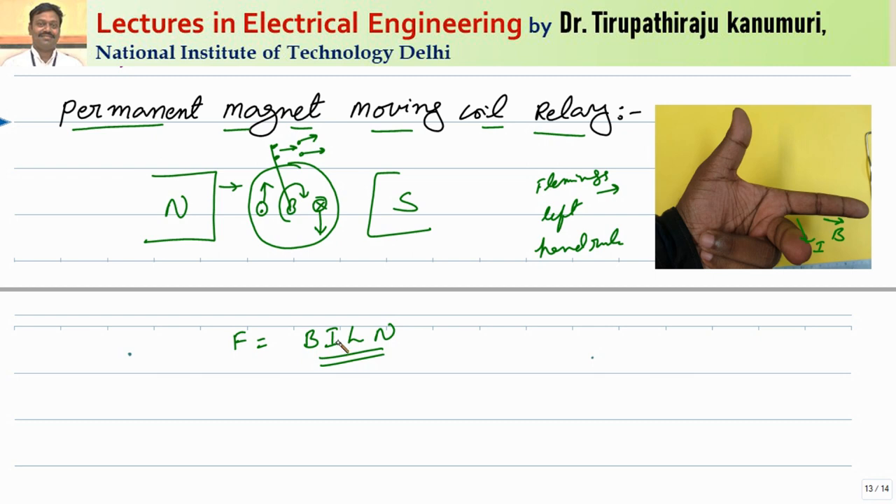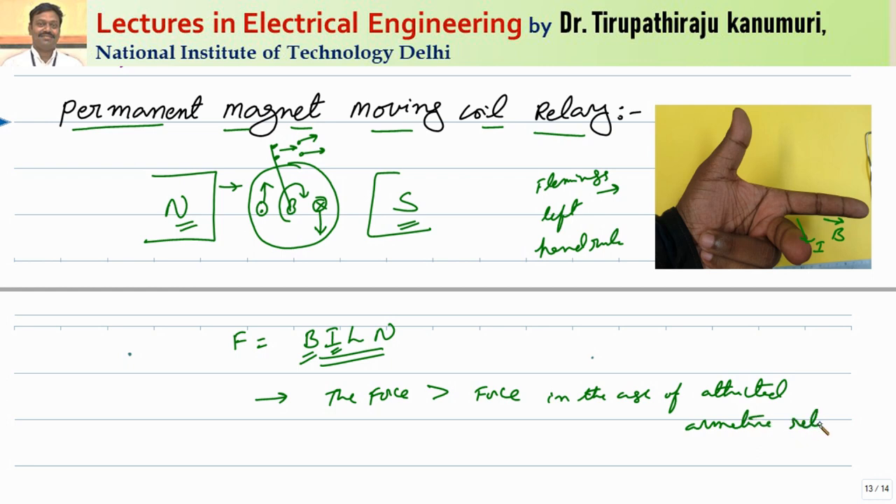In our previous lecture we have seen the electromagnetic attraction type of relays. In electromagnetic attraction type relays, the torque is produced due to only a current carrying conductor attracting an iron bar. That means it is a singly excited device and the force is proportional to current squared, so the torque to weight ratio is more in those devices. But in this case, as there is a permanent magnet, one extra term B is added here, and this B can be increased by the help of the permanent magnets. So even if the current is very small, if you maintain a higher value of flux, more force can be produced. The force produced here is greater than the force produced in the attracted armature type relays which we have seen in the last class.